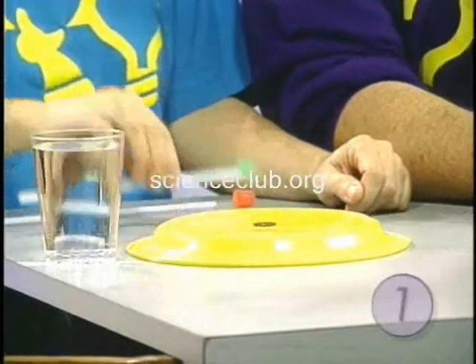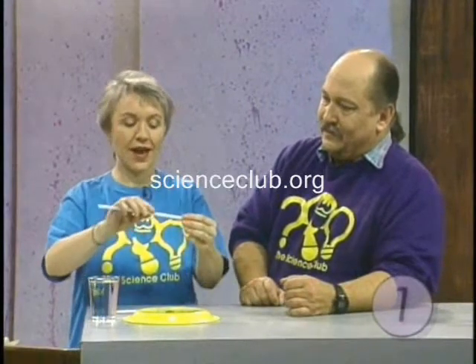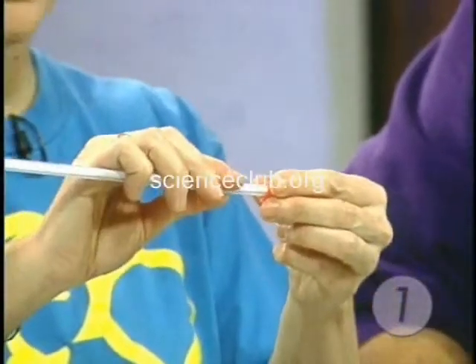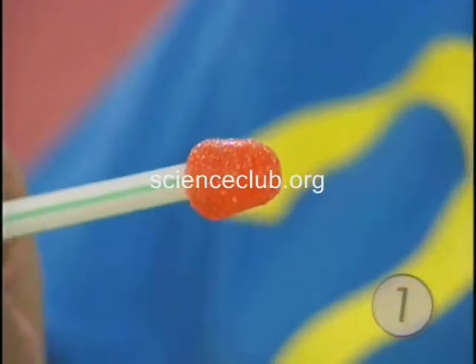These are some experiments that you can do with your kids to explore surface tension. We need just a cup of water, a penny, and an eyedropper — well, it's a gumdropper. This is one that we made ourselves. You can make it with your kids: just a straw and a gumdrop stuck on the end, and you have it.